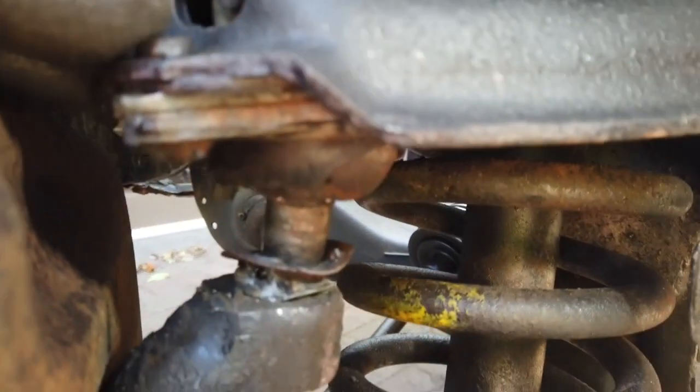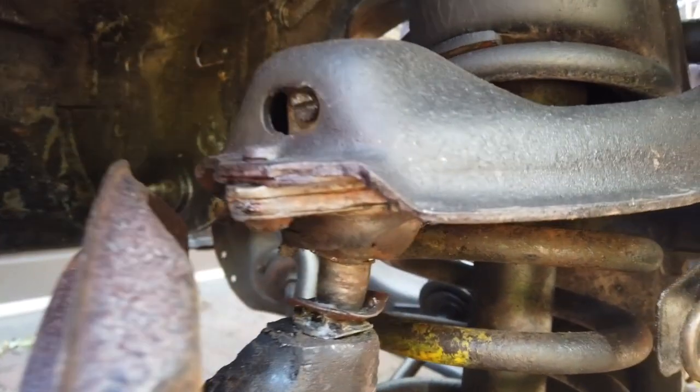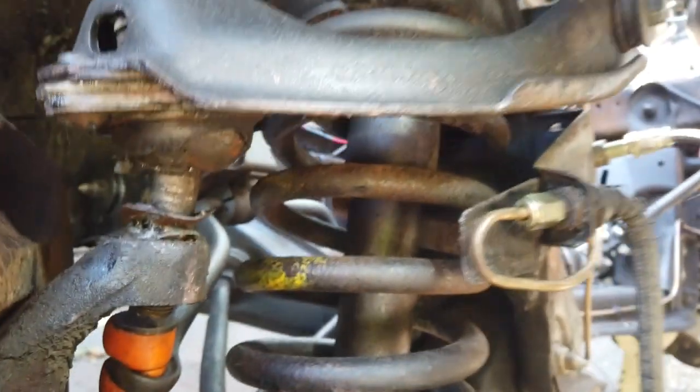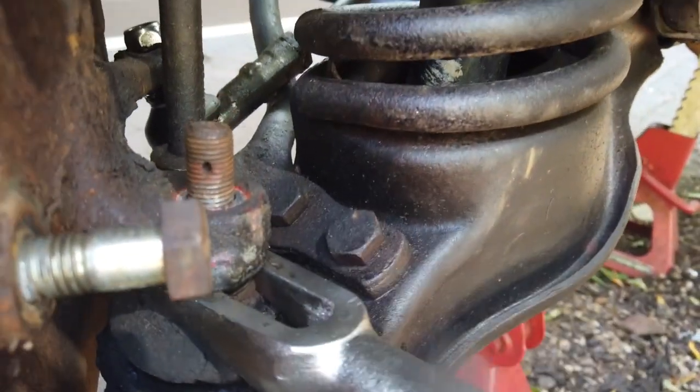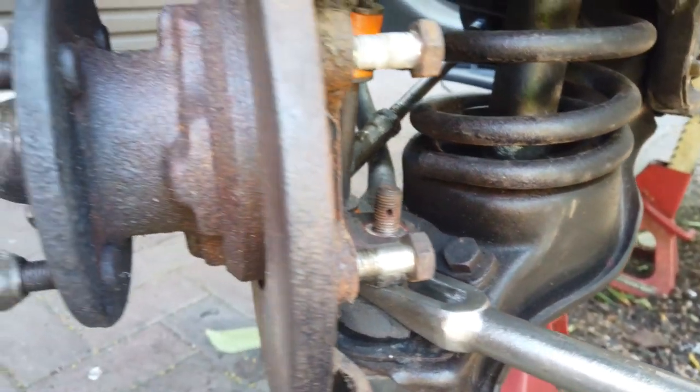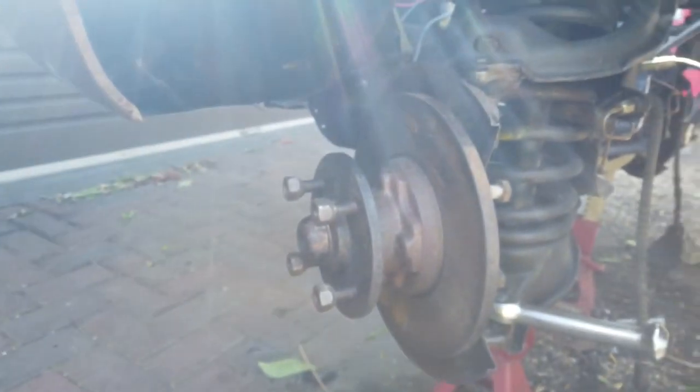We're going to grind the heads off these rivets and the ball joints will fall away. A little bit tricky in there but the power file does good for that situation. The lower one requires these tie bar bolts to be also undone, and then we're ready - power file next.